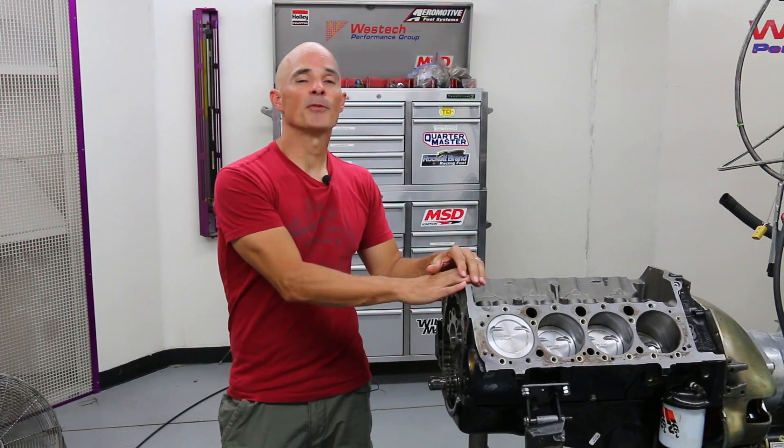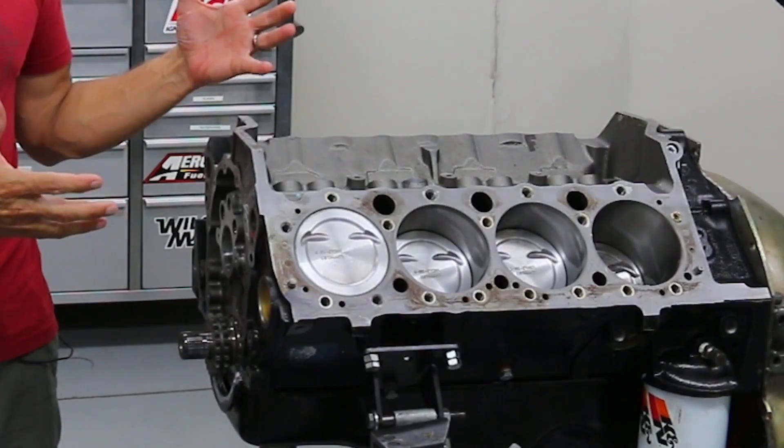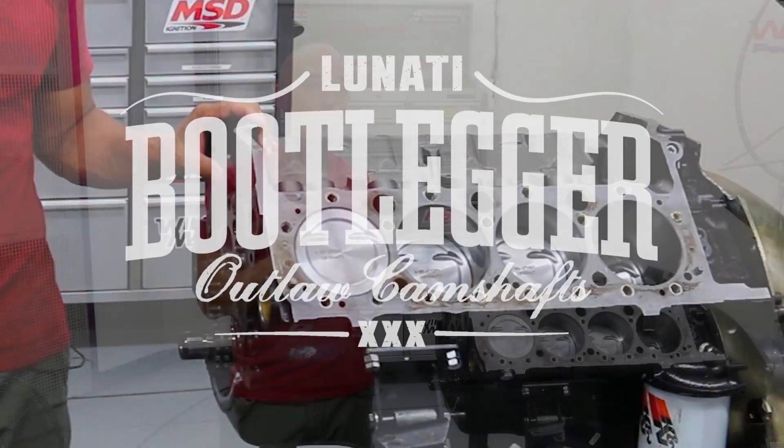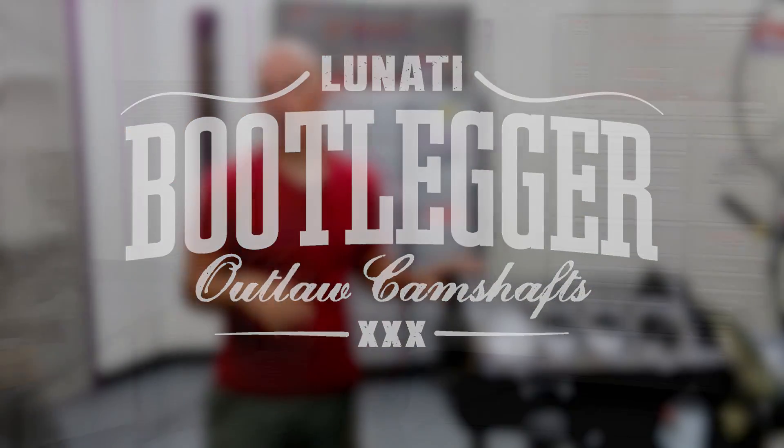Hey guys, Richard Holdner here at West Tech Performance. We've got a GM Performance Parts 383 hot rod crate motor — the perfect starting point and ideal test short block for us to try one of the new Bootlegger cams from Linati. Let's go take a look.